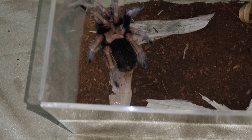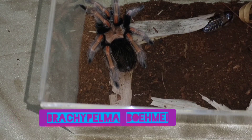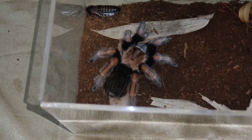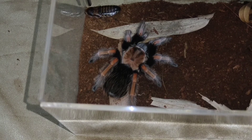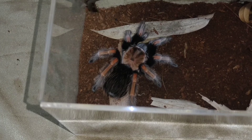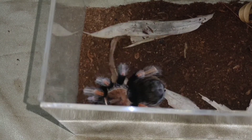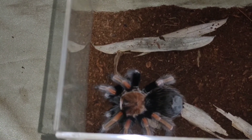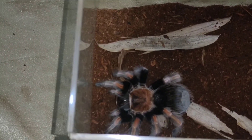Ito ang ating Brachypelma hamorii, ang ating Mexican Fireleg Tarantula. Huling kain nito ay noong November pa. Kala ko pre-molt — walang interest sa mga binibigay ko noong nakaraan. Pero ngayon, pag drop ko noong kakroach, nagpakita siya ng sign ng kanyang response sa pagkain. Bigyan natin — kinagat niya! Grabe yung fasting nito — November pa huling kumain, tapos ngayon lang ulit, January.